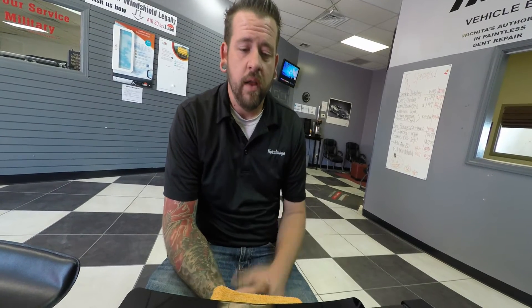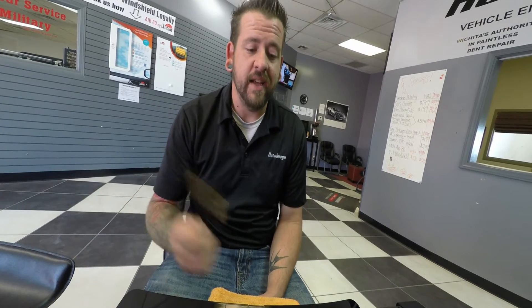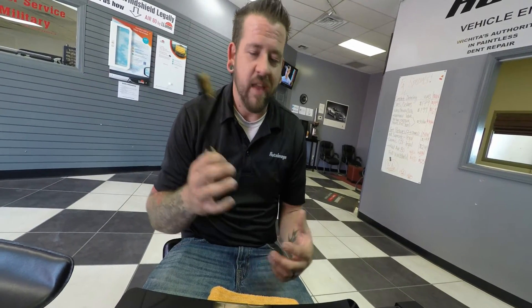Hi, Adam with Auto Image. Just wanted to show you some real quick features and benefits of our Lumar surface protection film. The greatest, coolest thing this thing does is it has its self-healing property. What we're going to do is we're going to scratch it with a brass brush and then make the scratches disappear by replicating the sun using a heat gun.